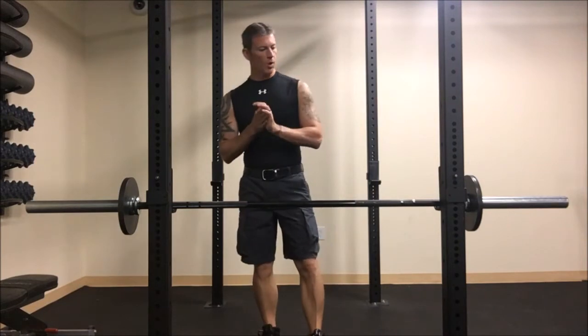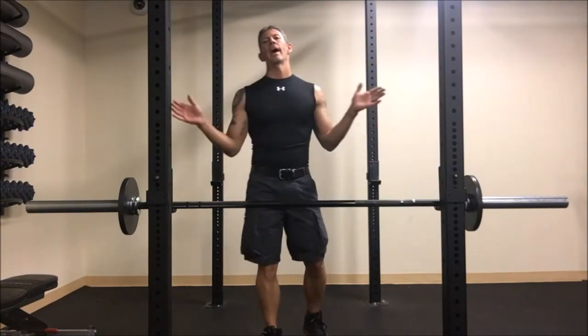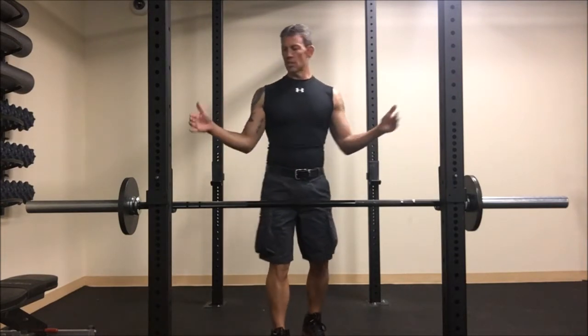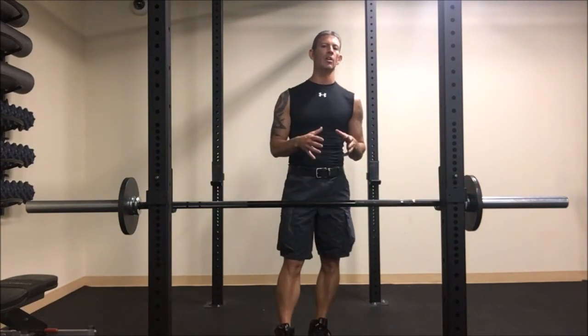Today's workout is all about the arms — biceps and triceps — but we're going to do something a little bit different. Instead of alternating, we're going to do all biceps and then all triceps. We're going to pyramid both: start with a weight, add weight for the second round, and add more for the third set. You're trying to get anywhere from 8 to 10 reps on each set.